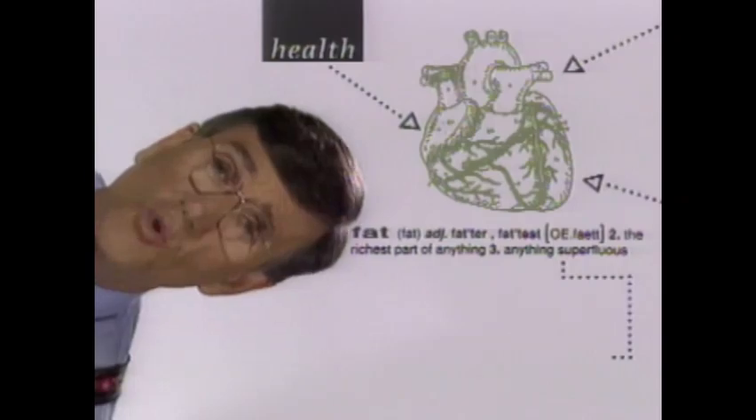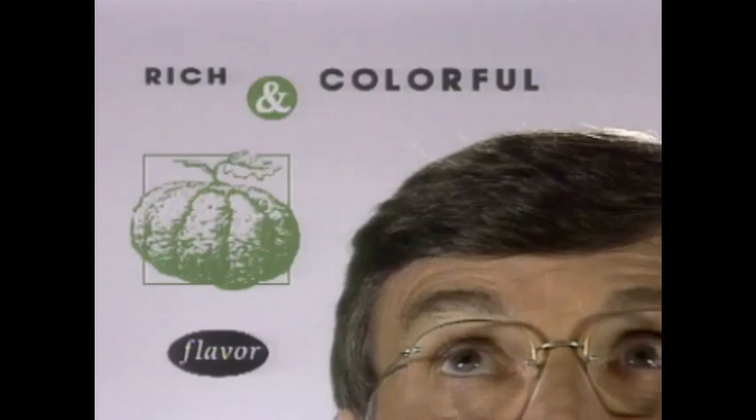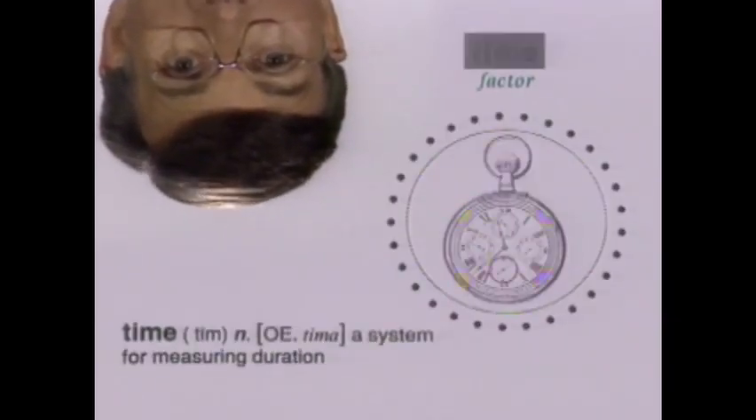It's also about keeping arteries clean by reducing fat. But it doesn't mean a thing if the food is not rich and colorful. Maximize the flavor. I must have healthy food that I can cook in minutes. I must minimize the risk. So welcome to Graham Kerr's Kitchen, where we get our heads together just for you.